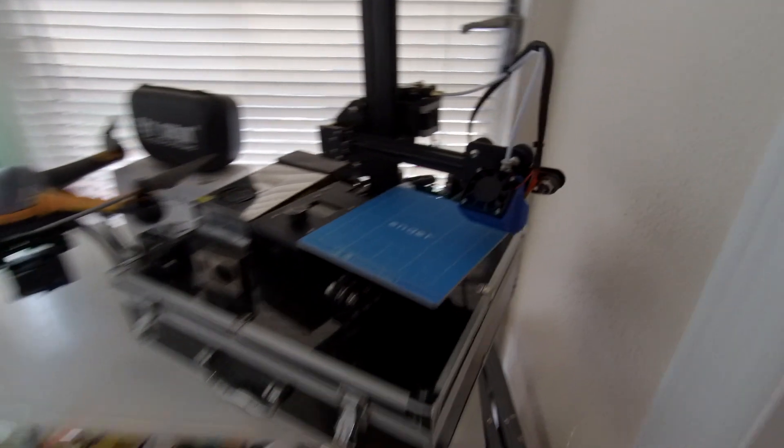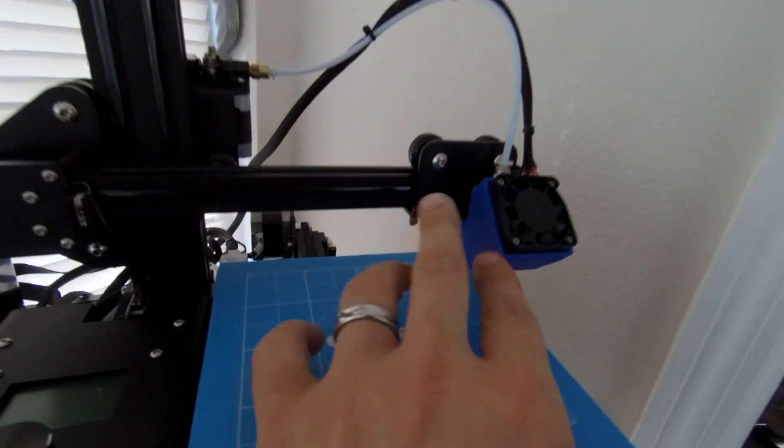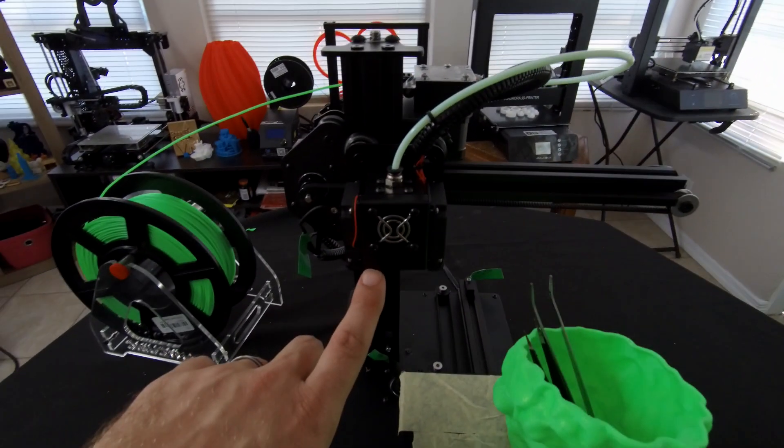The Ender 2 over here — the one problem with it is it only came with one fan. So we had to add this attachment to make it do both the part and the nozzle at the same time. Without this attachment, you're not getting both. So although the Ender 2 is a great little machine, it did not come with the fans like this TiVo does.